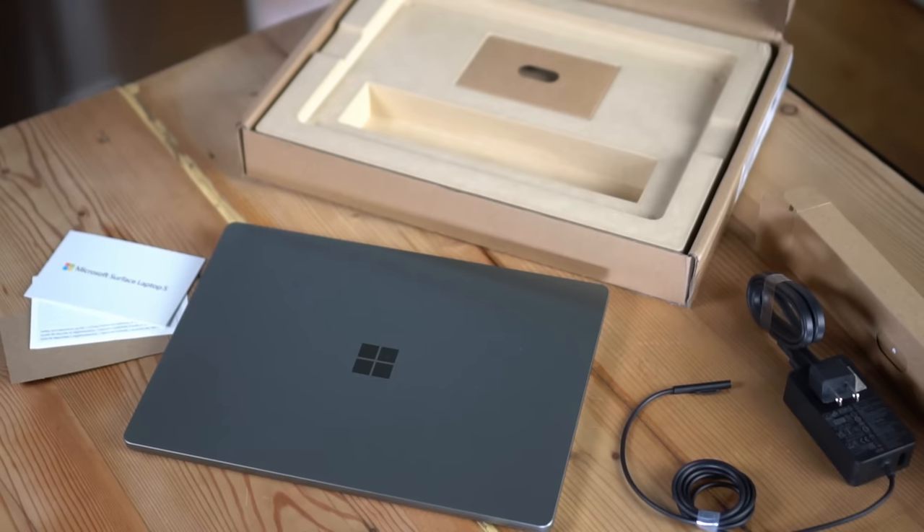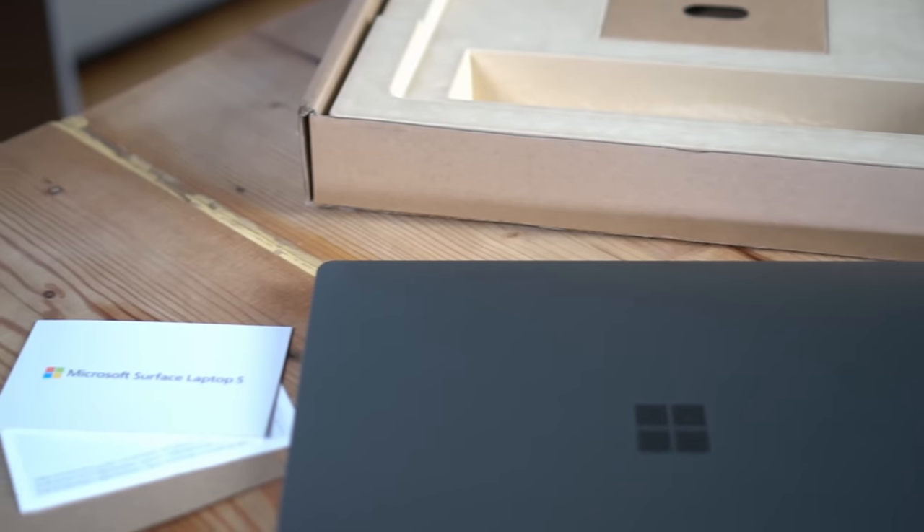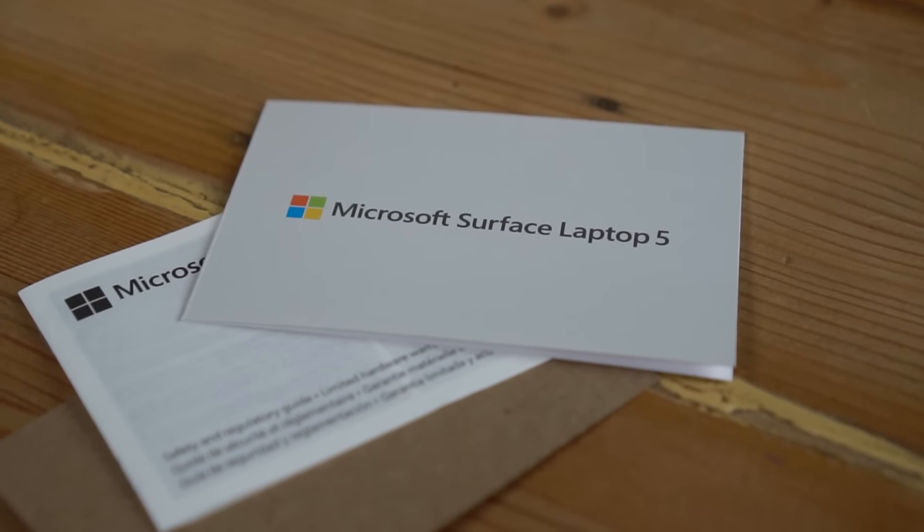Within the box itself, you get the laptop, a power supply, and there's also a quick start guide along with safety and warranty information.